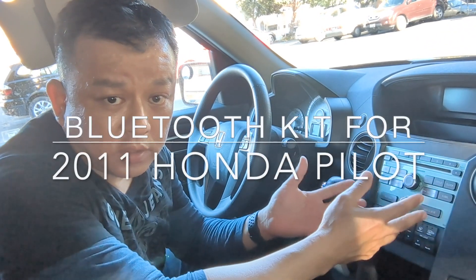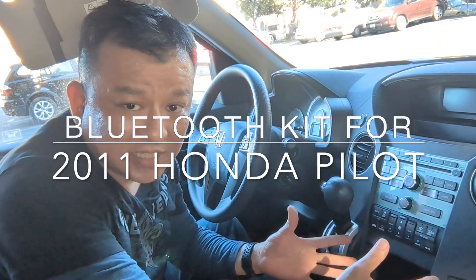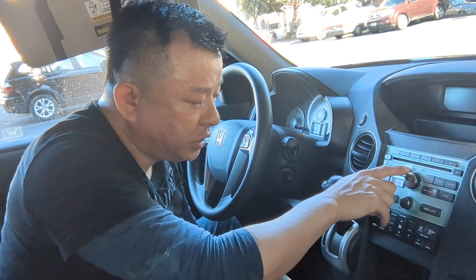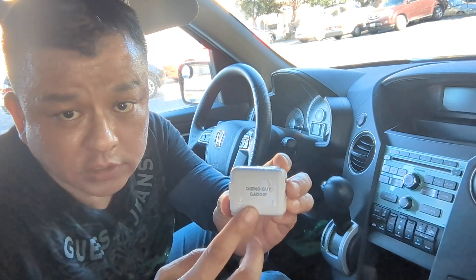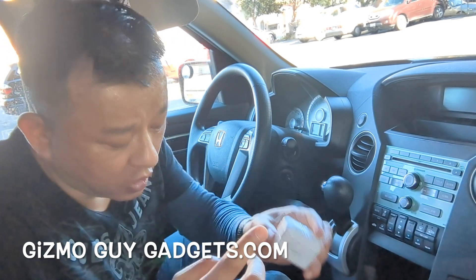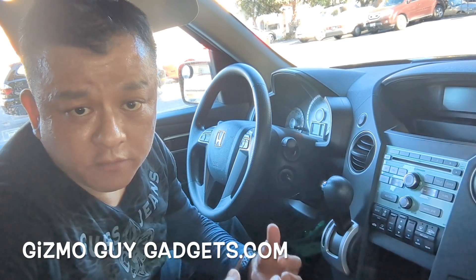You do not need to replace or modify anything on the existing car. The 2011 Honda factory radio comes with a CD changer, AM and FM, but it does not have Bluetooth capability. So what we're going to do is add Bluetooth capability to this 2011 Honda Pilot factory radio by using the GizmoGuyGadget from GizmoGuyGadgets.com, which will allow you to add Bluetooth to any older car factory radio.